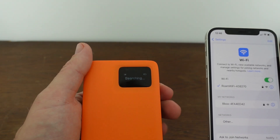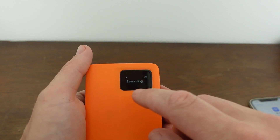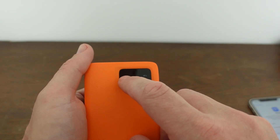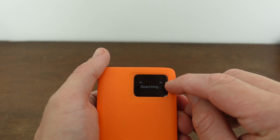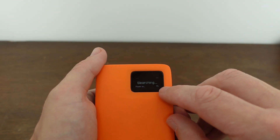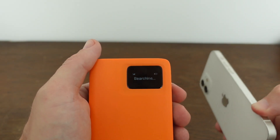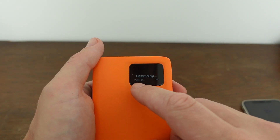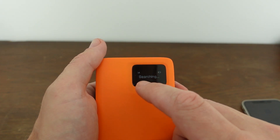Going back to the device screen, once it connects it will indicate the country you're in, show you how strong the network is and what network it's connected to, display battery power, show how many devices are connected — right now just my one phone — and finally, once connected, it will show you how much data you have used.